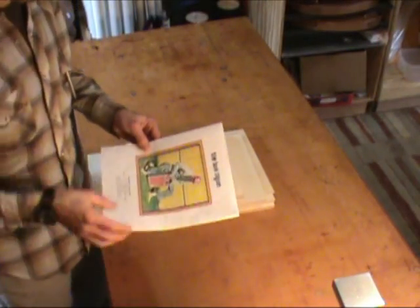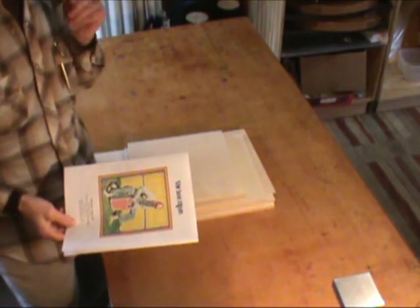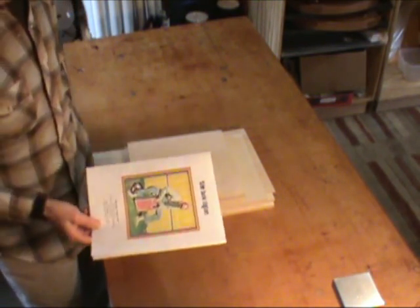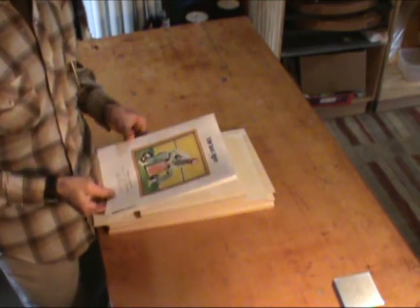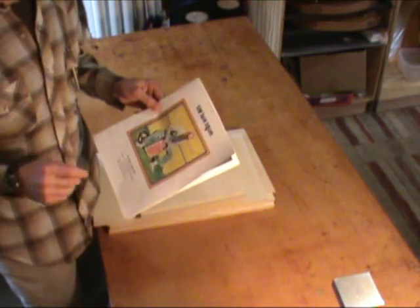Hi, so this video is going to show you how we assemble the box cajon. My name is Matt and I'm here at Music Makers, and I'm going to take you through this process step by step.